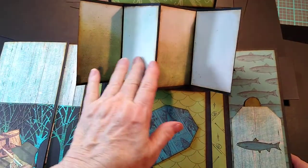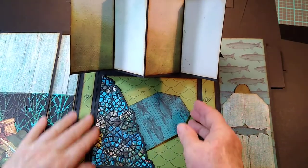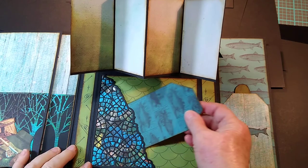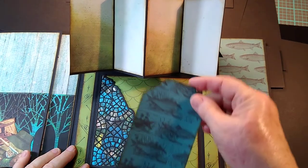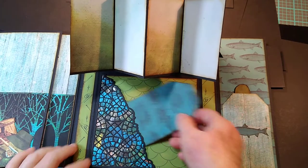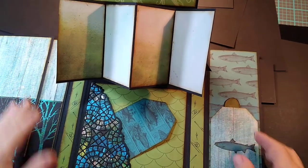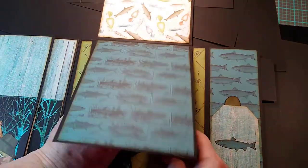This is opened so that you can put photos in there. This page down here is a tuck pocket that again looks like a fishing net. This is just a little tag that you can stick in there, and you can also put photos all in this tuck pocket here. Then that closes back down.